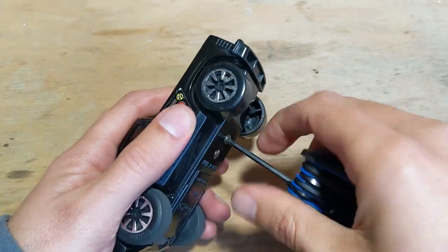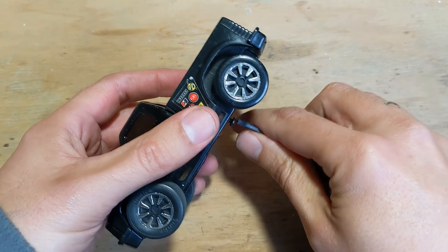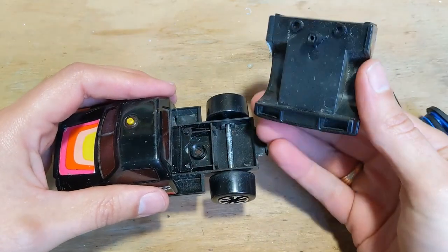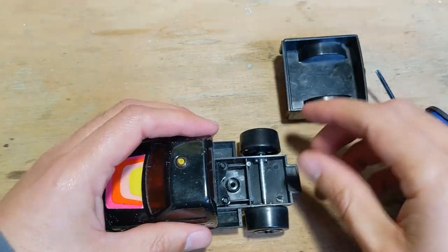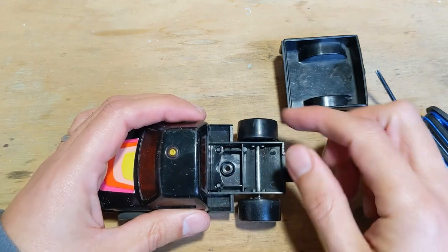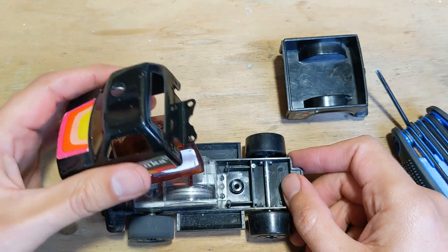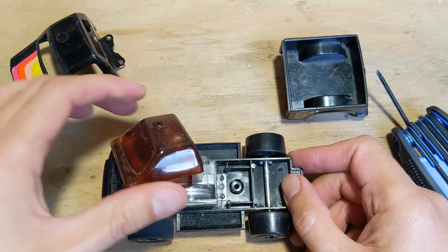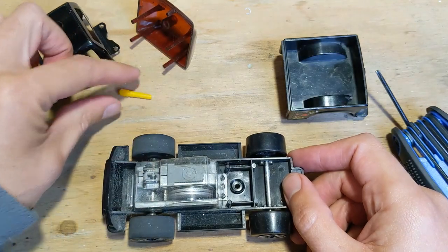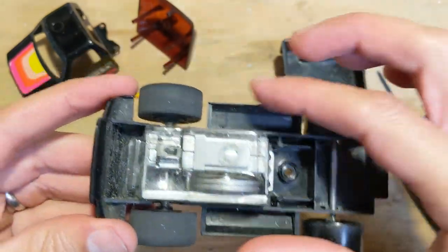This screw is obviously holding in this tray on the bottom here. The cab has been held into these two little bits - it slides out in front. It's a little bit dirty in there but not too bad.